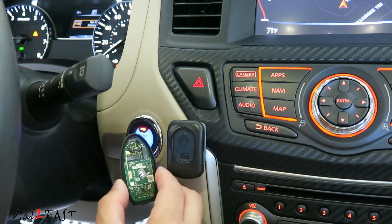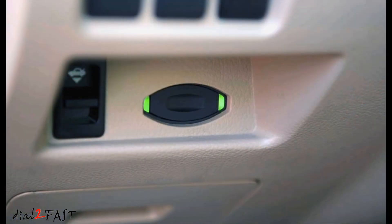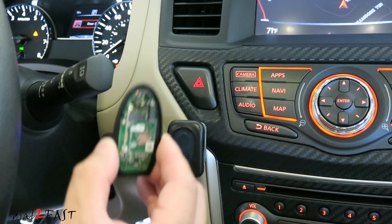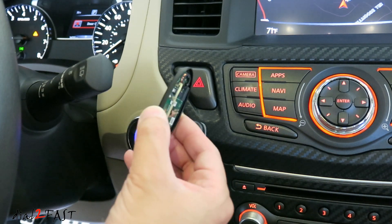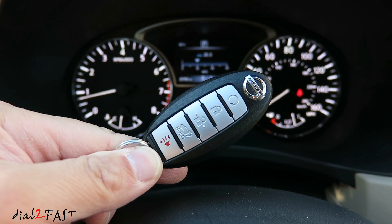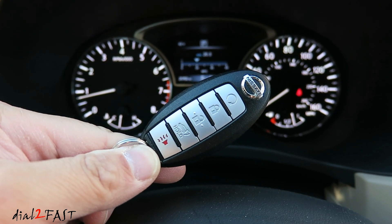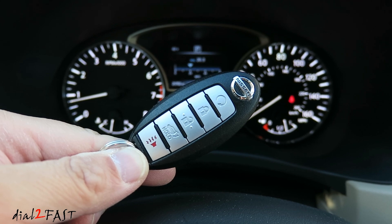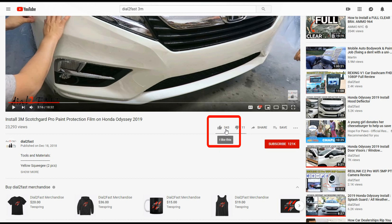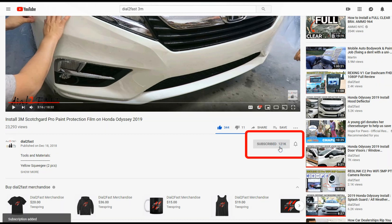With older Nissan vehicles there's a slot on the left side of the steering wheel where you insert the key directly to start the vehicle. But on the newer models, all you have to do is place the remote control right next to the start button. If you need to replace a battery in your Nissan remote, I hope you found this video helpful. If you want to know where to get the replacement battery or a protective case, I'll put the links in the description below. Thank you for watching — if you enjoyed this video, remember to click the thumbs up, subscribe to support this channel, and click the notification bell so you'll get notified of new videos. Thank you and have an awesome day.